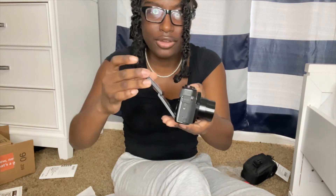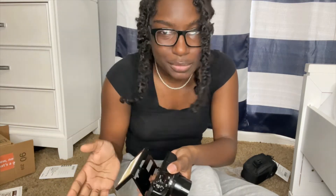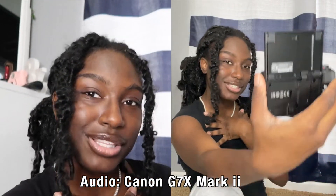So you can open it up this way, take it out, and then do that. If you're watching this Canon G7X video, this is probably not the first one you found, so you probably already know these features — I'm gonna give you a more real detailed look at what it looks like. Right now you're hearing me on my iPhone 12 camera. Now I'm on the Canon G7X Mark II. Is the audio good? Is the quality good?